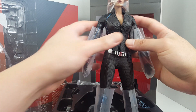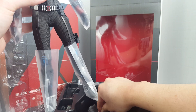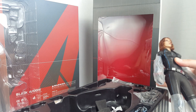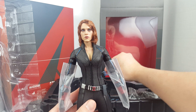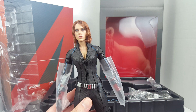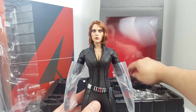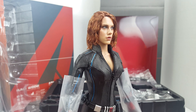Okay, she also comes with a silica gel pack to keep the figure dry. Let's take a look at the figure. I think this actually looks kind of promising compared to the Infinity War version, which I found to be sort of a let-down when it comes to the head sculpt.